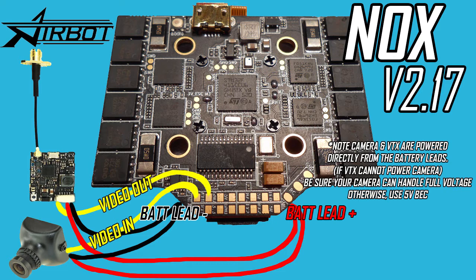If you're using a VTX that can't run on 5 volts, here are your options — here's how to wire a higher voltage VTX. Basically, you'll be powering your VTX from the battery leads. This diagram shows how to wire a VTX that can't power a camera, assuming your camera can handle the full voltage of the battery. If your VTX can power the camera, then that's how you should wire it. But if your camera can't handle the full battery voltage, you should power it from the 5 volt BEC. Note that in this wiring setup, the VTX is not taking advantage of the LC filter, however it'll still get protection from the onboard capacitors.